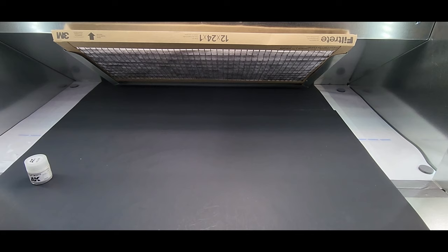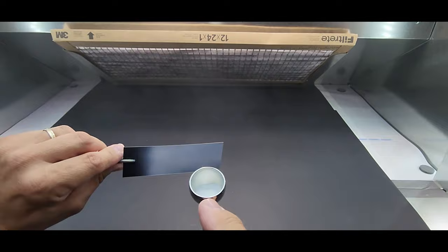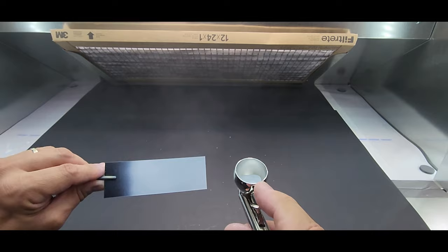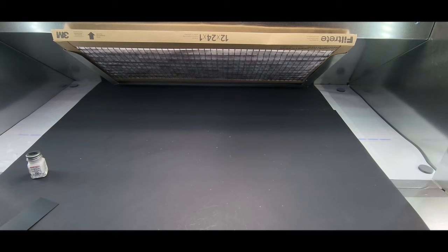Next up we have flat white by AK Interactive — AK Real Colors they're called. This one covers a little — got some spotting, I didn't clean the needle the last time well enough. But this covers good, it doesn't run, covered really quick, very nice — this is impressive. We have a lot more to go, we will be comparing.